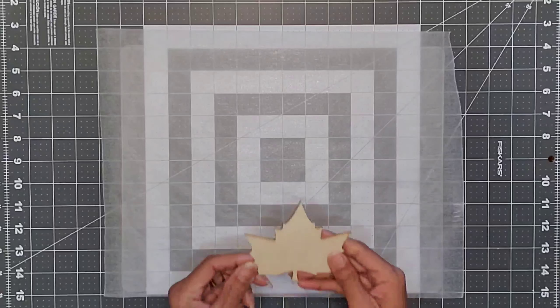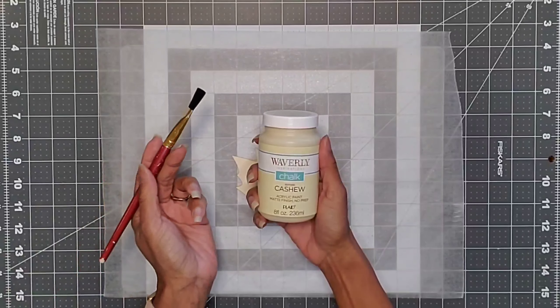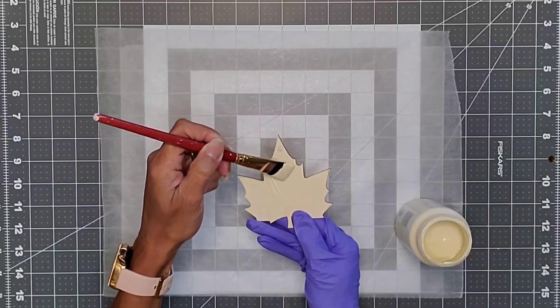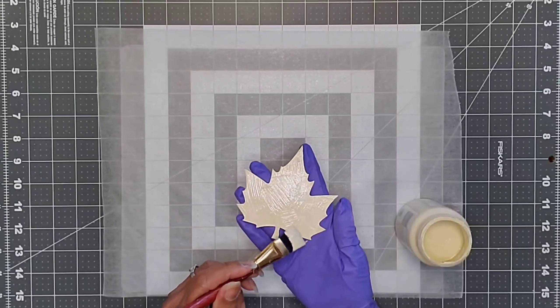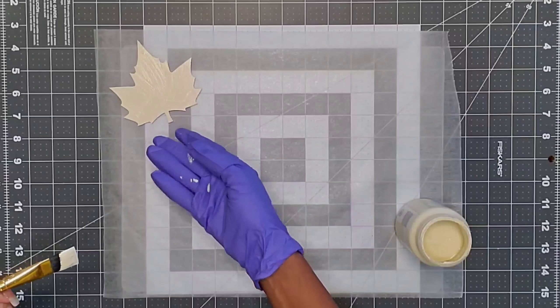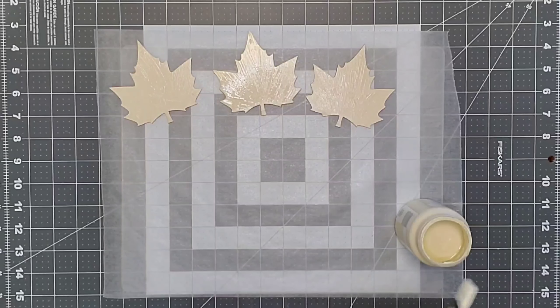Once the spackle is completely dry, I took my Waverly chalk paint in the color cashew and my paintbrush and applied one generous coat, making sure to cover the entire face of each leaf. I did this for all nine leaves.